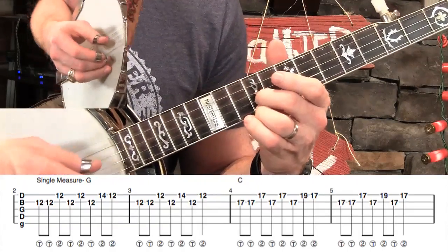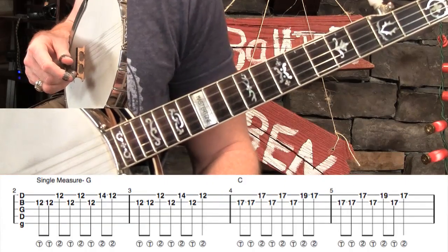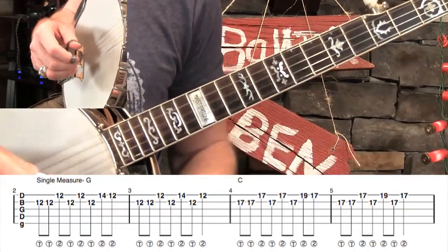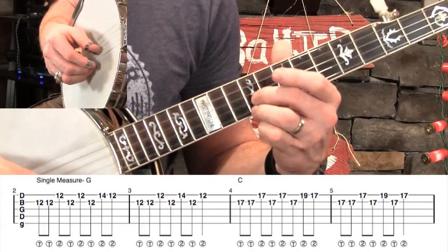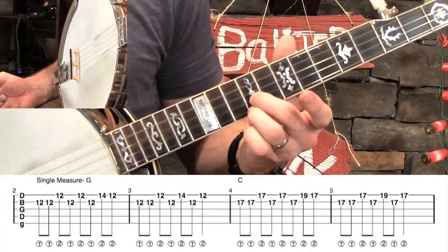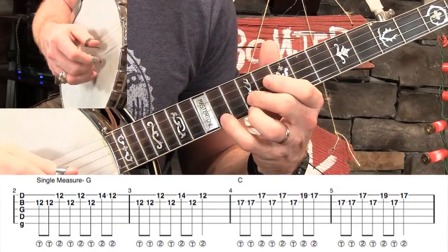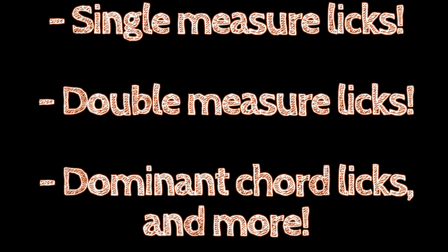It also helps to bring your hand up away from the bridge to get a sweeter tone. That's a single measure pattern, meaning you could take that pattern and take it all over the place. If you had a measure of G and then a measure of A, not a problem — just haul it around wherever you want. I put it together with measure three there with another single measure pattern that's a little bit different. It starts the same way and it's going to end on a quarter note. Those two single measure patterns together could work as a double measure pattern.